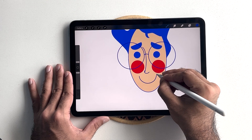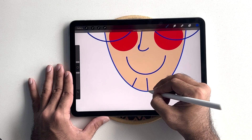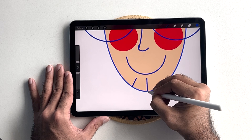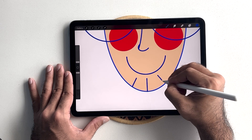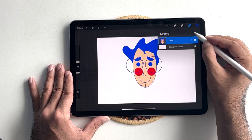Alongside, I'm going to draw a simple smile and then add some details on the chin. Now that our face is complete, I will merge all the layers.